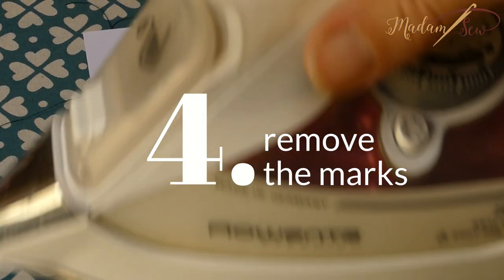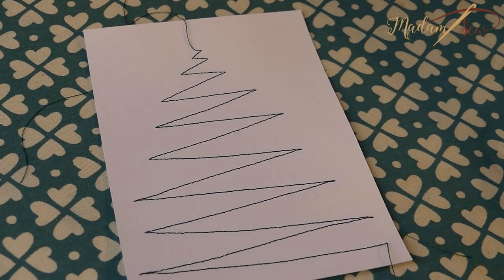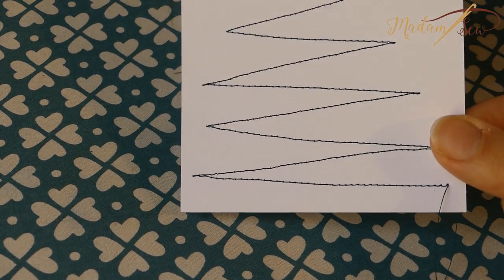Now gum away your marks, or if you used a heat-erasable marker like I did, go over it with your hot iron and they're gone.